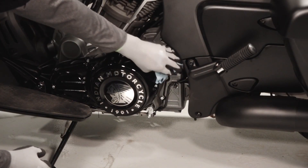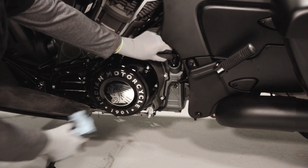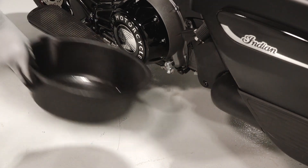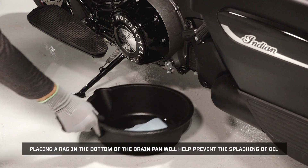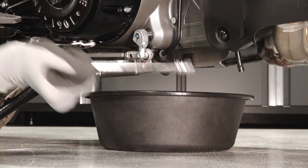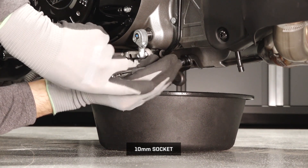Clean the area around the oil dipstick. Remove the dipstick and set aside. Place a drain pan underneath the engine crankcase. Placing a rag in the bottom of the drain pan will help prevent the splashing of oil. If needed, remove the side stand bumper bracket for improved clearance to the drain plug.